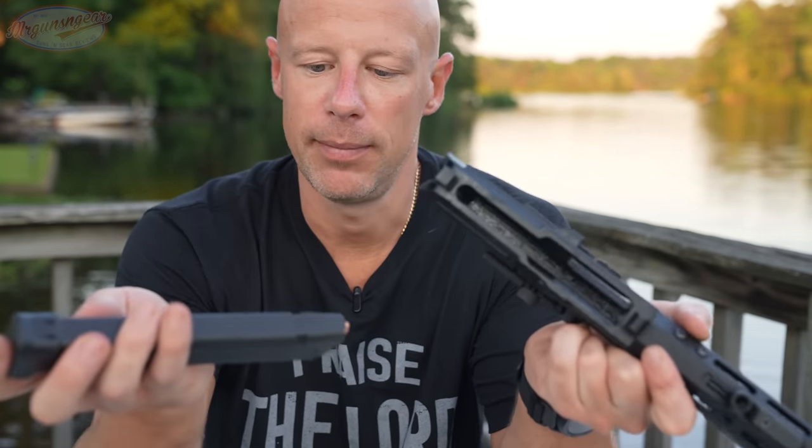One thing that will be a con in my personal opinion is that there is no staking on the castle nut — however, it is held in place with high-temp thread locker. Some folks like that, some don't. Then we have the Mission First Tactical brace, which is adjustable via a screw that lines up with the holes in the receiver extension. It's not a quick-adjust brace, but you can set it to all positions. There are sling attachment points in three slots, plus QD sling attachment points on both the right and left sides.